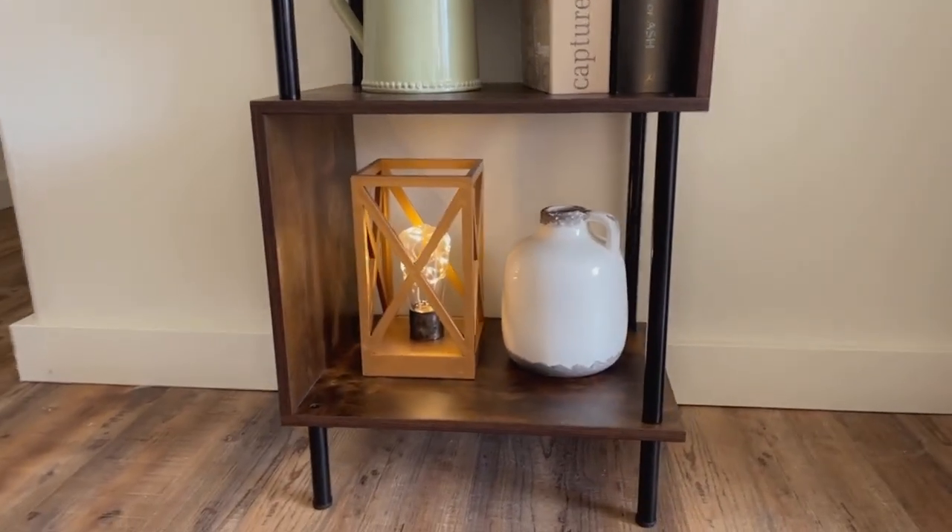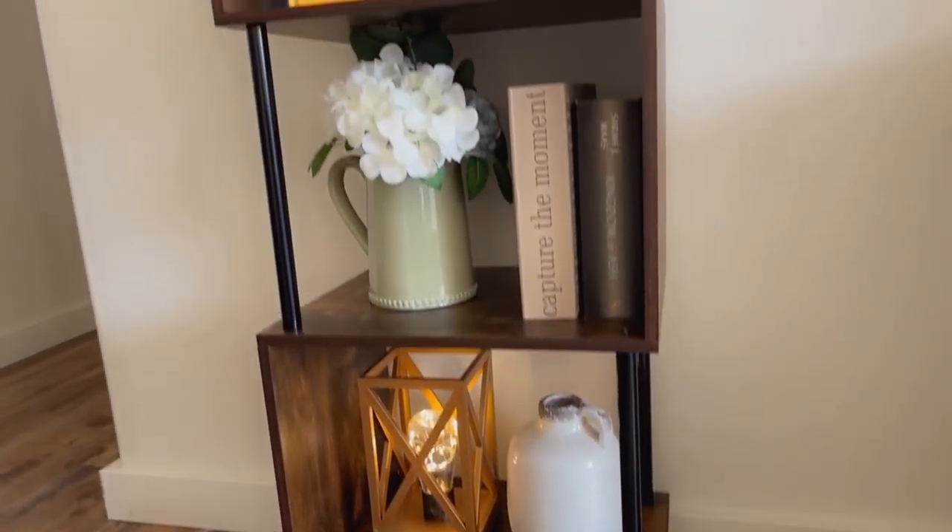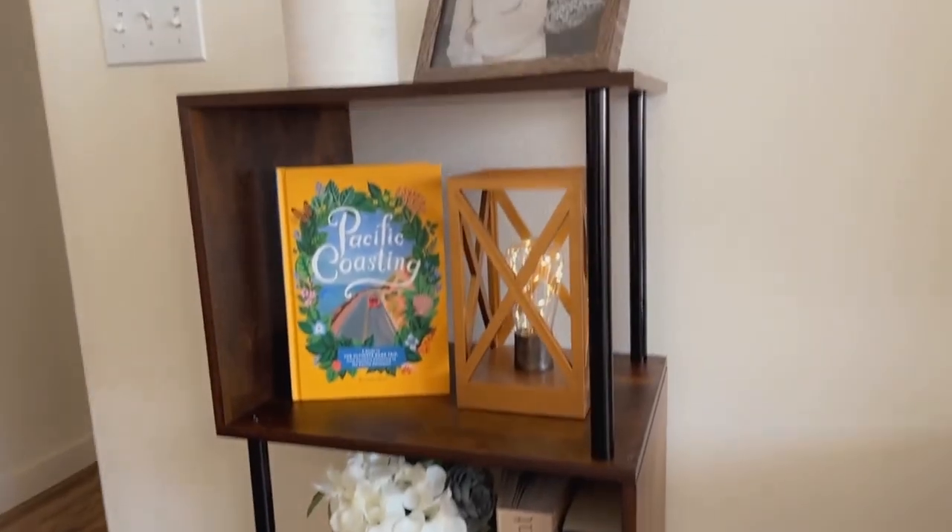This was also super easy to put together and the instructions were so great. They gave you everything you needed and more.